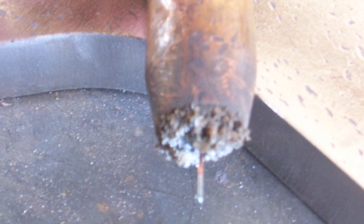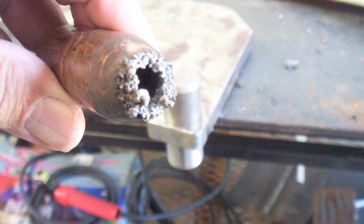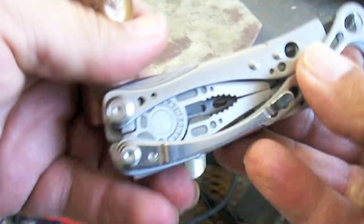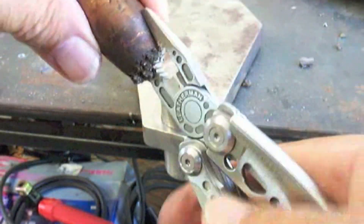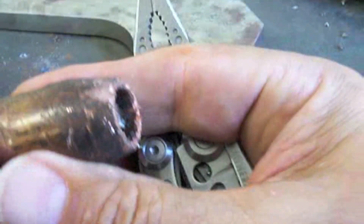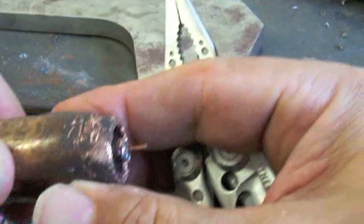Now getting ready to MIG weld. This is what we had — a nozzle full of spatter. You've got to clean that junk out of there first. Not only will it clog the gas flow and give you porosity, but it will eventually ground out to the contact tip, making your nozzle live, and every time you touch it'll stutter because it shunts and grounds out. A Leatherman tool is like the handiest thing ever for MIG welding — almost as good as MIG pliers for getting in that nozzle and getting the junk out, and also for snipping wire. I like to have my MIG tip protruding just a little bit; I find that gives more arc force and a better weld. I do not like it recessed way up in there — it's just harder to get a smooth arc and good penetration.